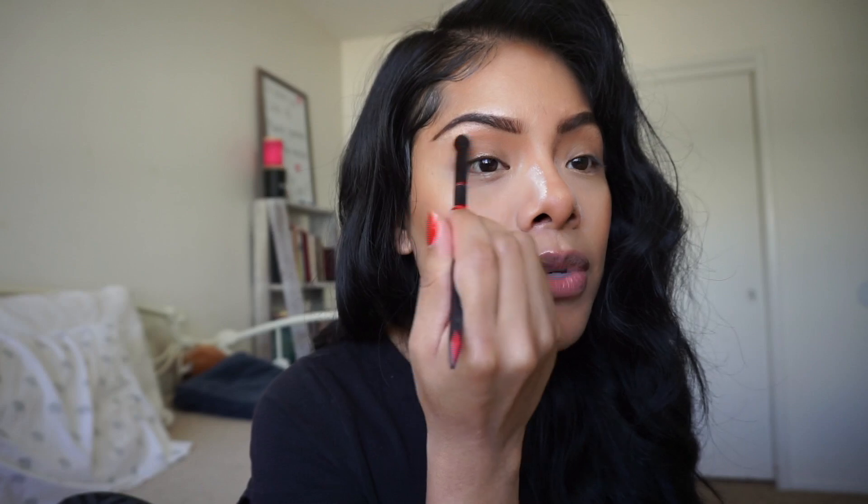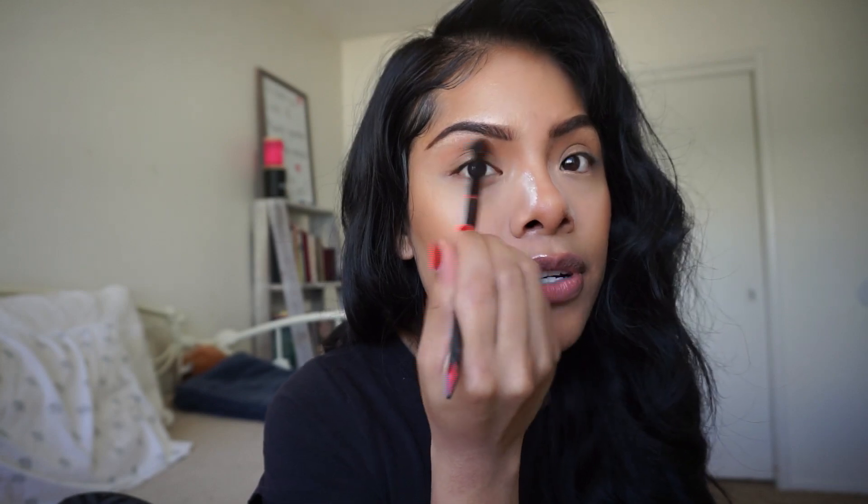Since I already have contour on my nose, I'm going to try to connect it from the nose contour through the crease right here.